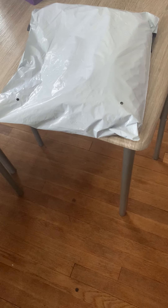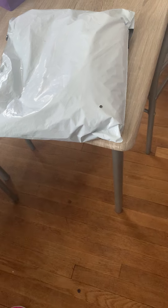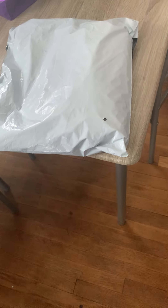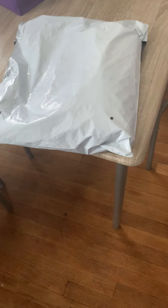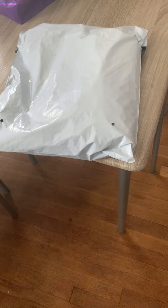Hey guys, I'm back with another video. As y'all can see, it's unwrapping time! I have a package I'm about to unwrap for you all. Can you guess what y'all think it is? Do y'all think it's clothes, jewelry? Leave a like and a comment down below — do y'all think it's tights, stretch pants, a t-shirt, a watch? Let me know and let's get into it!